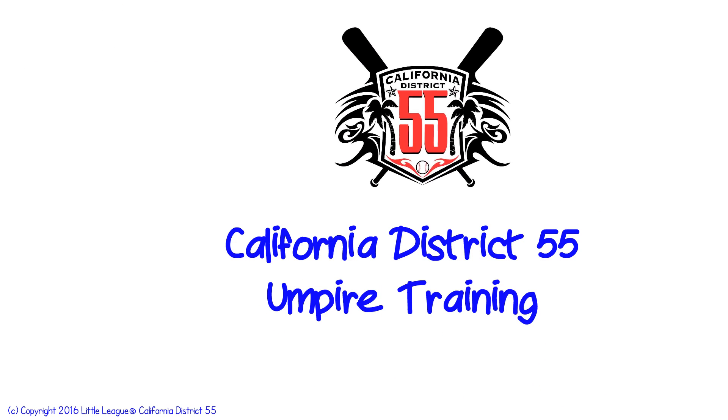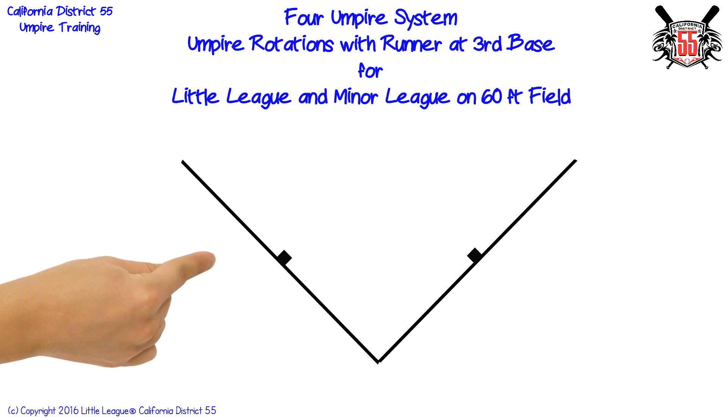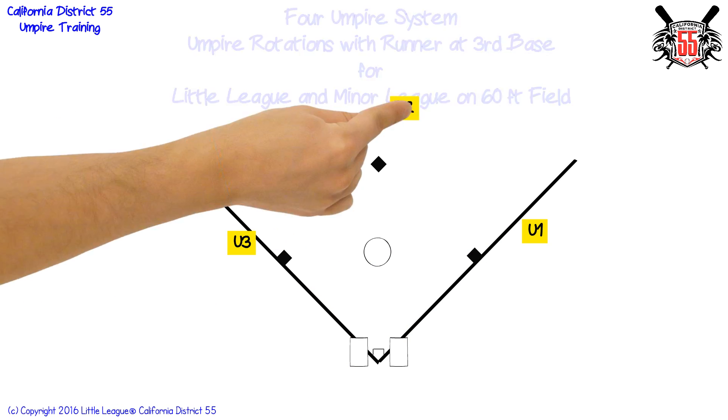Welcome to District 55 umpire training. In this presentation we will cover umpire rotations and responsibilities in a four umpire system for little league and minor league baseball on a 60 foot field with a runner at third base only.